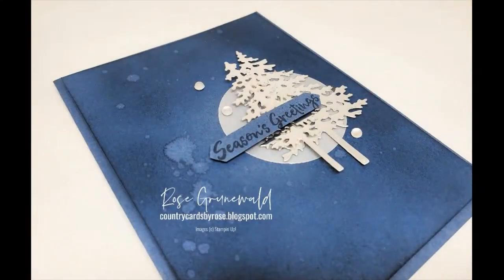Hi there. Thanks for stopping by. My name is Rose Grunewald. I am an independent demonstrator with Stampin' Up! and I'm coming at you today from my Stampin' Studio here in New Holstein, Wisconsin.